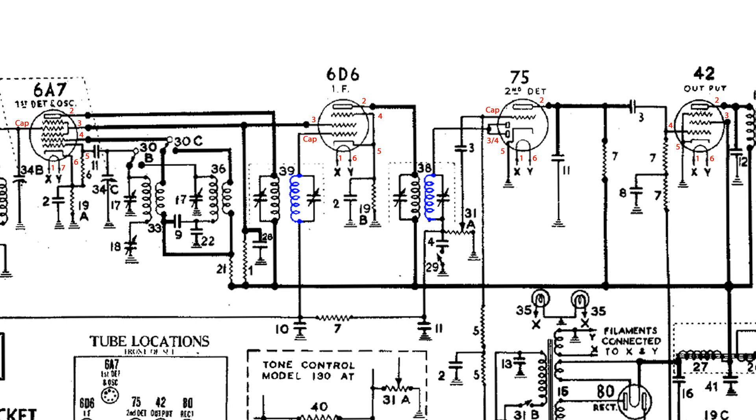The next coils I want to test are the secondaries, and here are their test points: pins 3 and 4 of the 75 tube and the high side of the volume control. We'll test one of the secondaries, and the other secondary is the cap of the 6D6 — the other side is a bit harder to find, but if you trace through resistor 7 you'll see that it also goes to the volume control. So working backwards I can find that point.